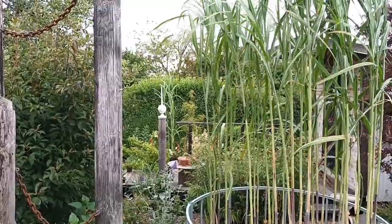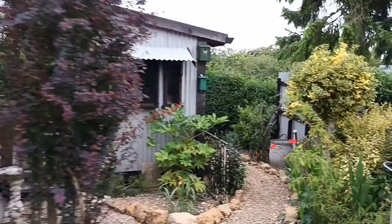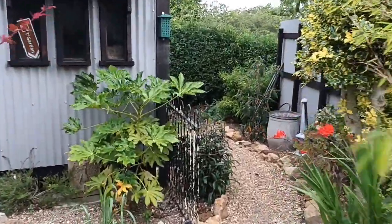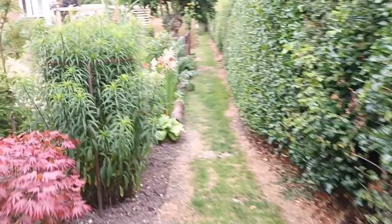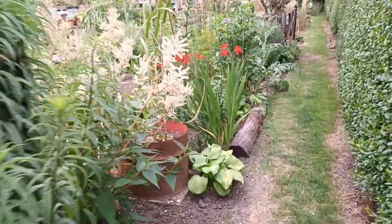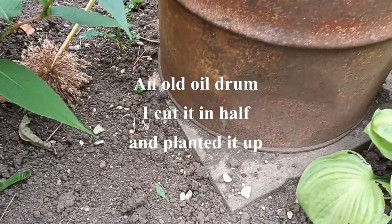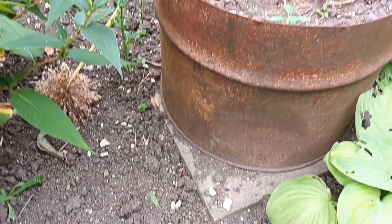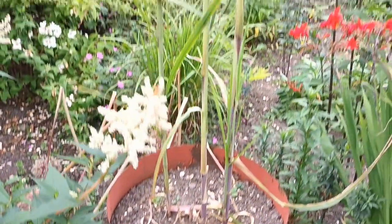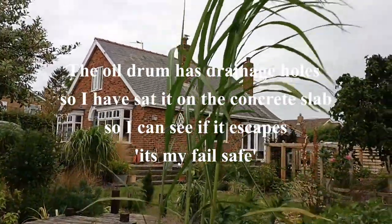What I'll do is walk down to that one now. If you can't be bothered to put it into a root barrier, you can contain it in some sort of container, but the container needs to be fairly big. I've got it in this old oil drum. I've put this one onto a slab so that if it decides it's going to try and poke its way out the bottom, I'll be able to see it and catch it in its tracks.